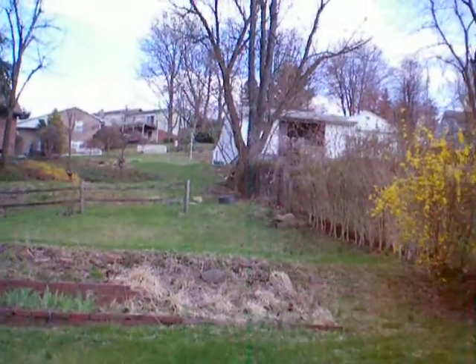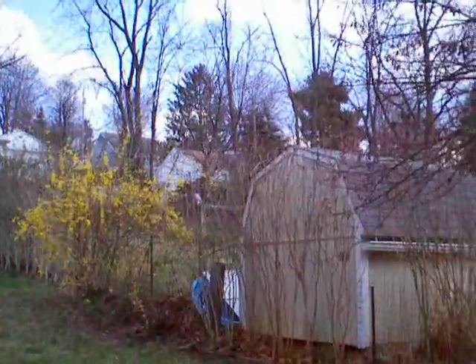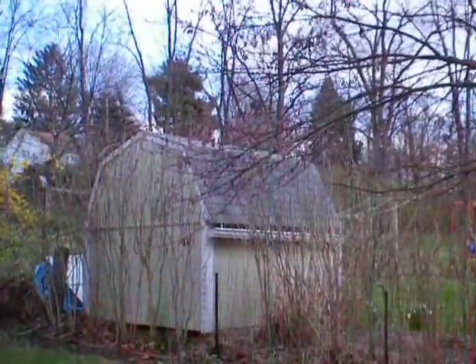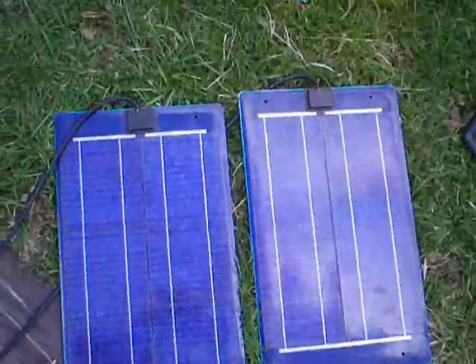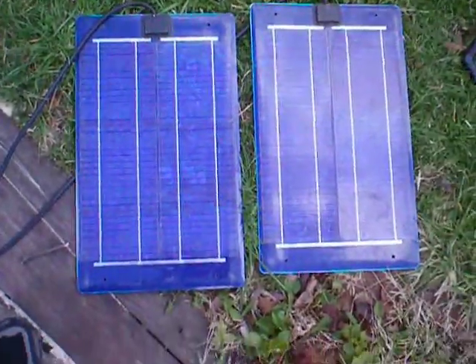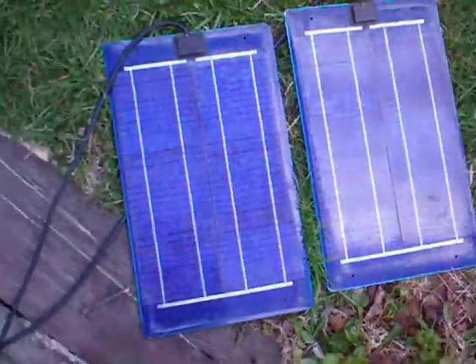There's some deer in the yard in the middle of the day — they're running down the road. Anyway, that's Metropolitan Morgantown. And two 24 volt panels in series is 48 volts.